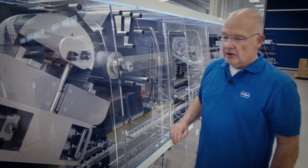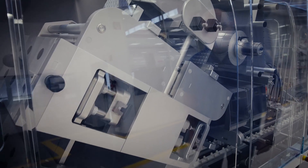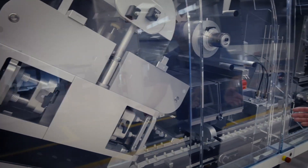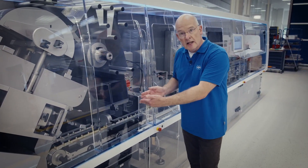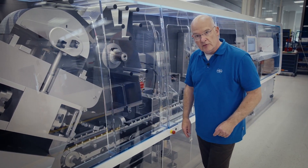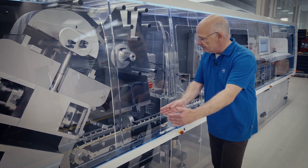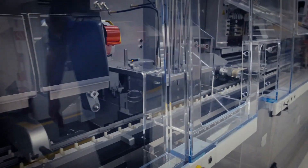Servo-driven stations position the web precisely into the perforation or the cutting, and then two blisters are cut out at a time. Before presenting them to the cartoner, the reject station can receive completely empty blisters or partially filled blisters. Good blisters are placed into two servo-driven belts, centrally adjustable to different widths very quickly and easily, staged into a single lane and transferred over to the cartoning system.